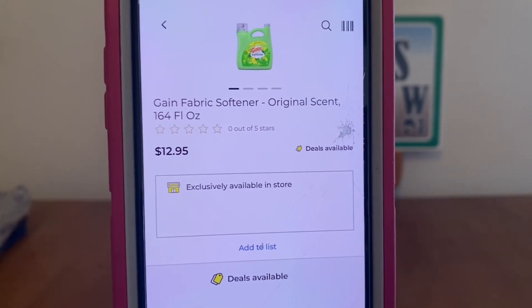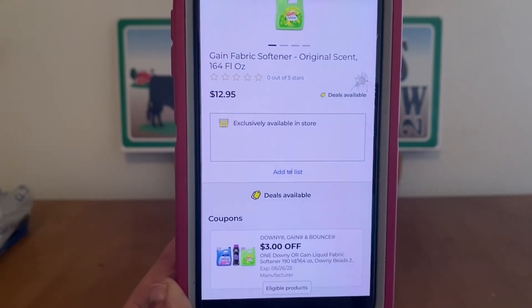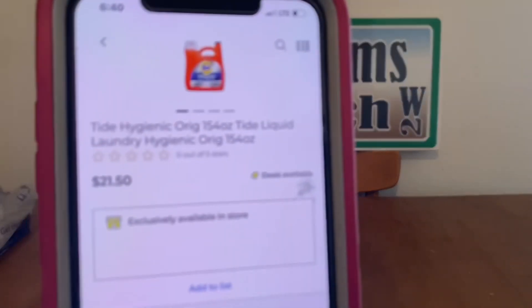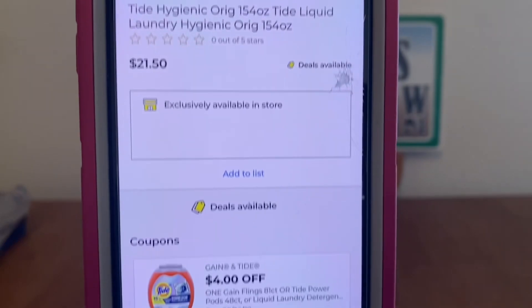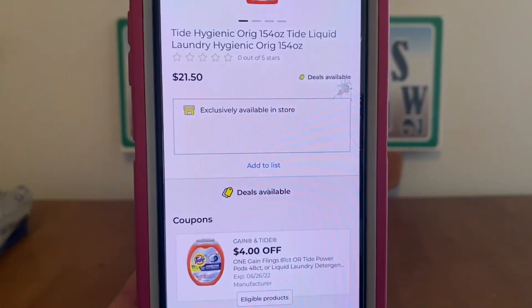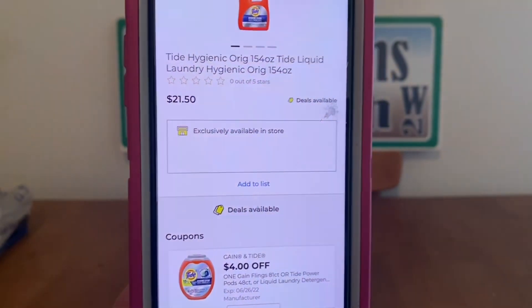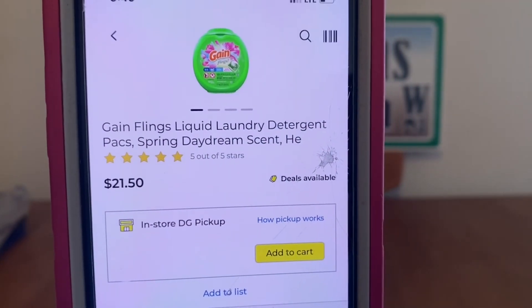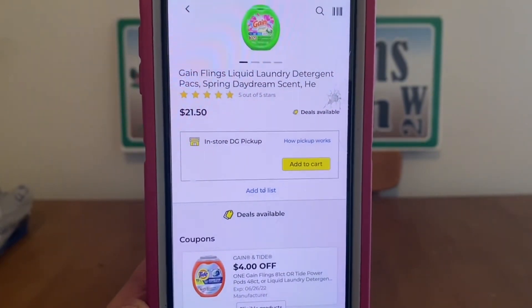The Gain Fabric Softener 164 ounces is also $9.95 out-of-pocket with that same digital coupon. We've got the large Tide — 154 ounces — at $21.50, $4 digital, $17.50 out-of-pocket. That same digital also applies to the large Gain Flings liquid laundry detergent at $21.50, also $17.50 out-of-pocket.